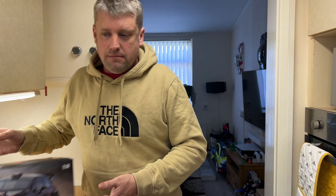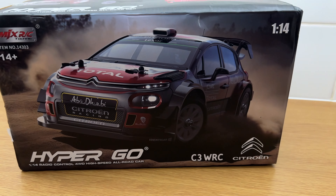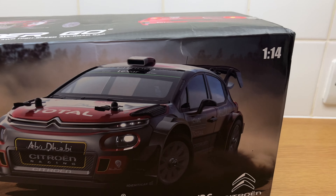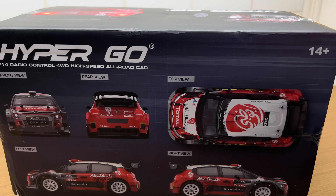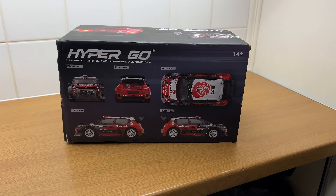So this is the new MJX RC Hyper Go C3 WRC rally car. This is 1/14th scale. Have a look on the box — not a lot of information on the box, all you get are pictures of what the actual car looks like, and that's about it. So let's get it unboxed and see what we get.